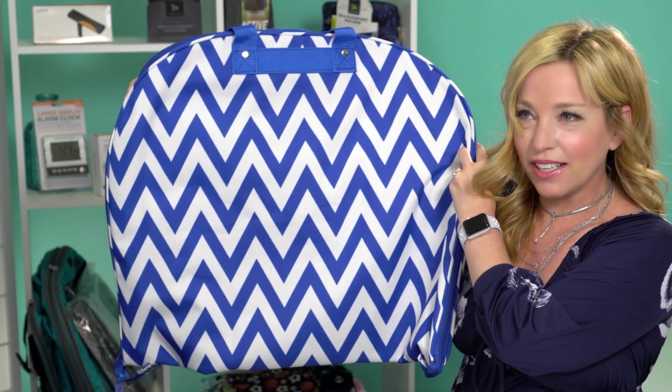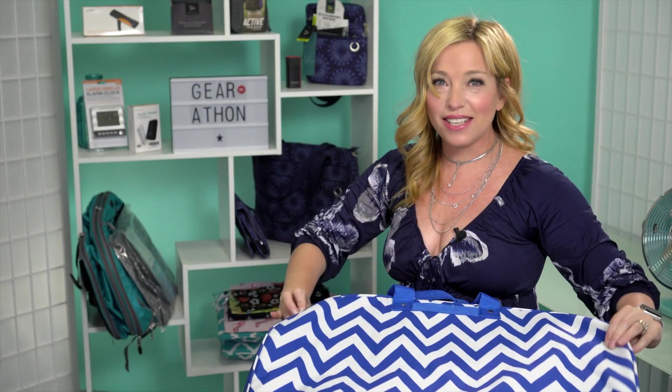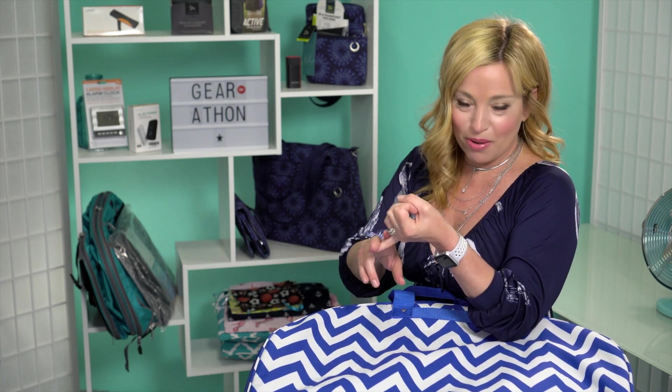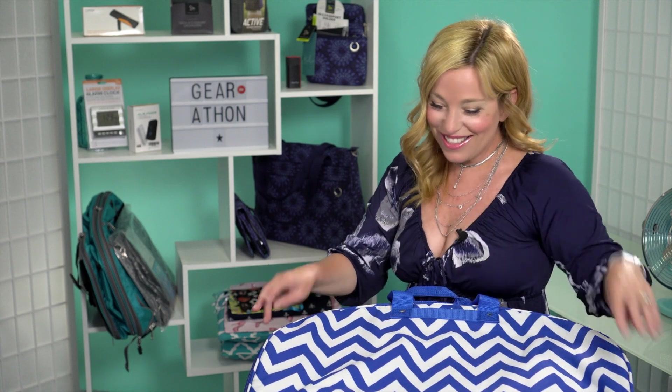I told my husband I really want to get a garment bag — a light one to put my clothes in and throw on top of my folded clothes on my suitcase. I sent him links to boring black and gray garment bags, and he sent me back a link to this one in like five crazy colors: pink chevron, lime green chevron. I said okay, let's have some fun with it.